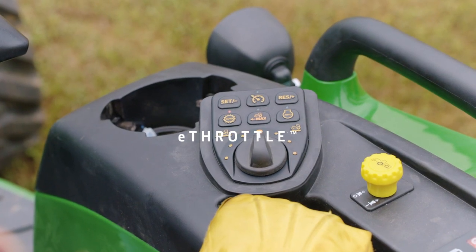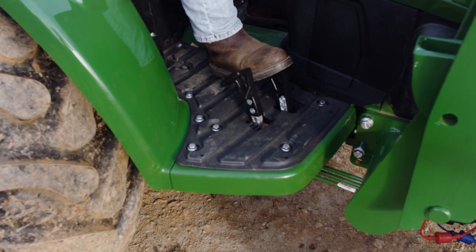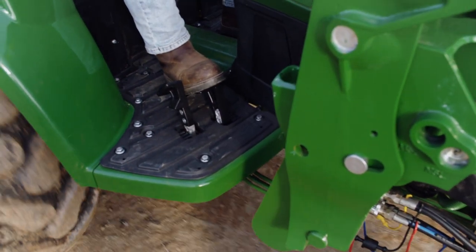E-throttle can reduce fuel consumption, engine noise, and provide power when needed. Just depress the travel pedal and increase your engine RPM with your tractor speed.